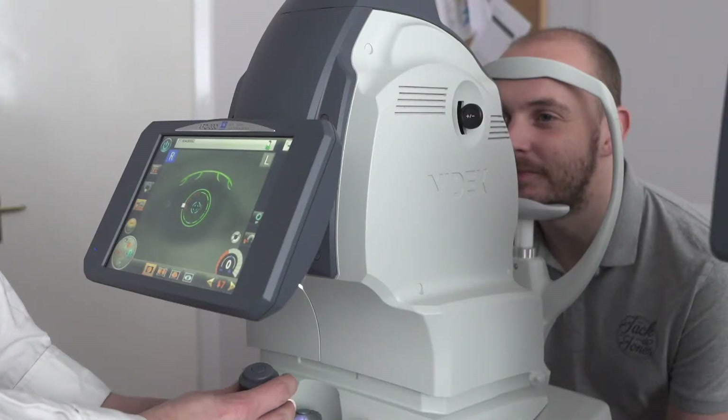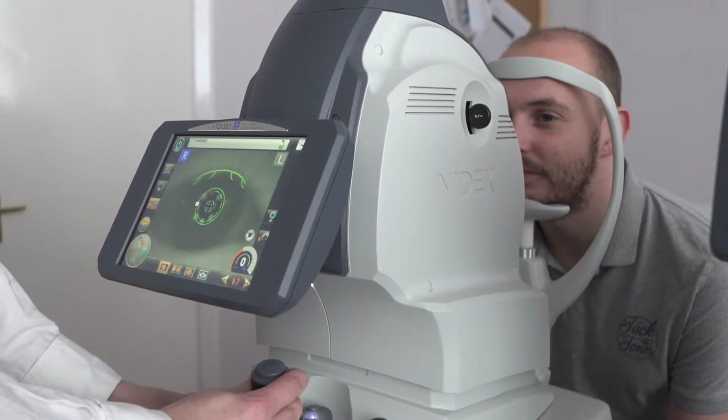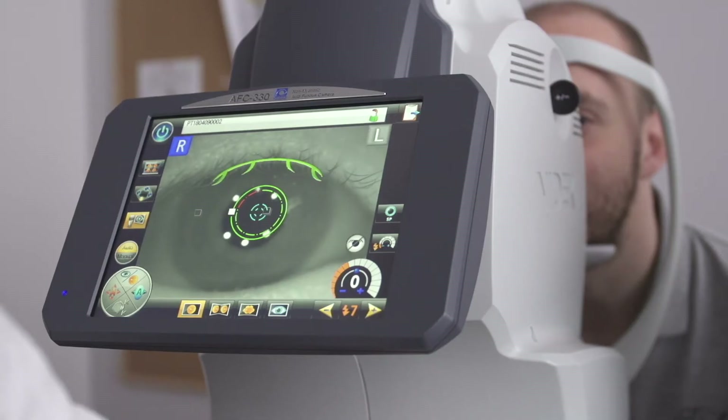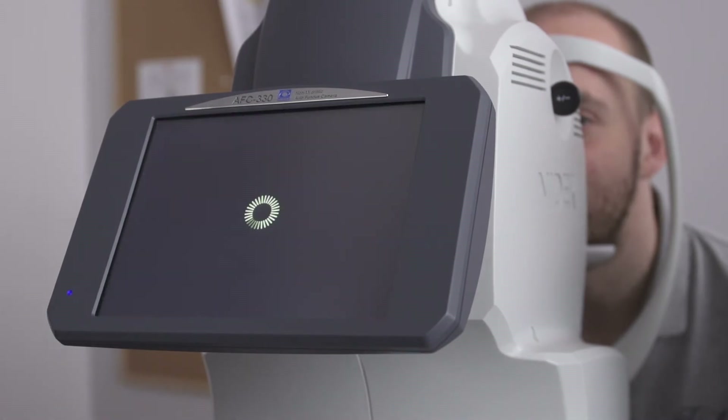To take the photo, all we do is move towards the eye, centering on the middle of the pupil. At the point of alignment, the AFC330 will take over, focus, and take the shot.